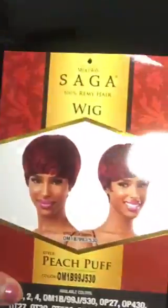Alright guys, real quick wig review before I leave. This wig that I'm wearing is Peach Puff Saga 100% Remy wig in the color OM1B99J530, and I got this wig from wigtypes.com.